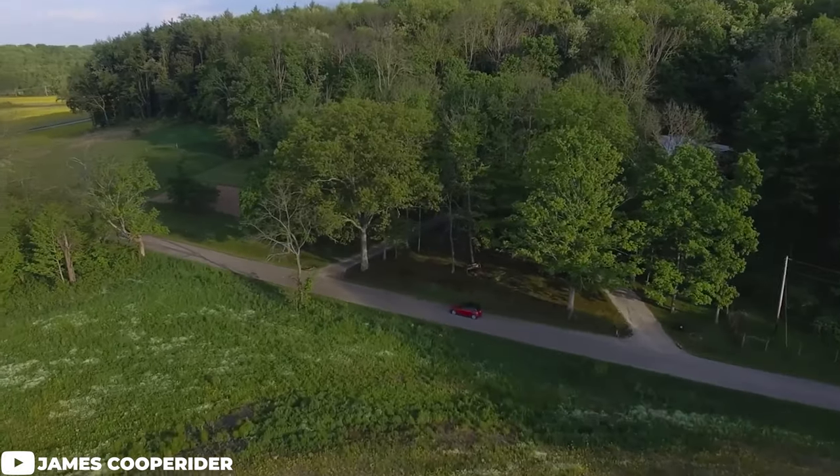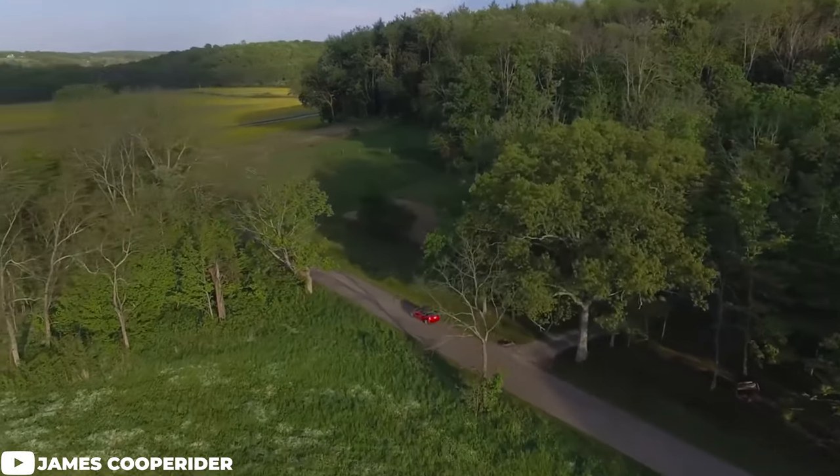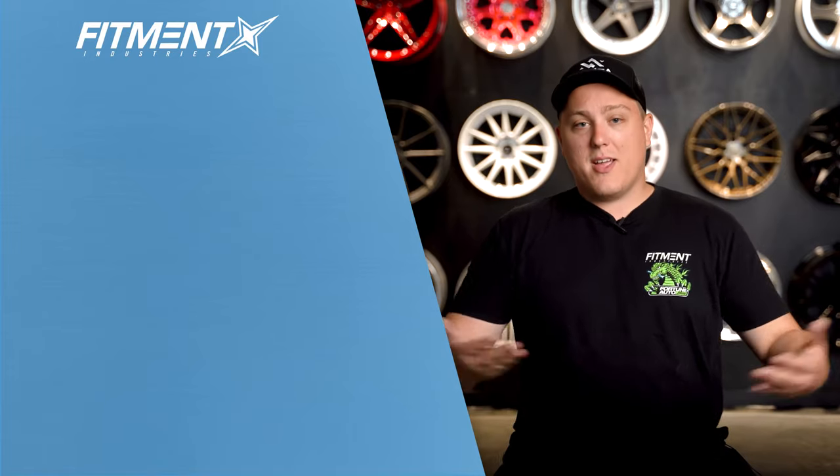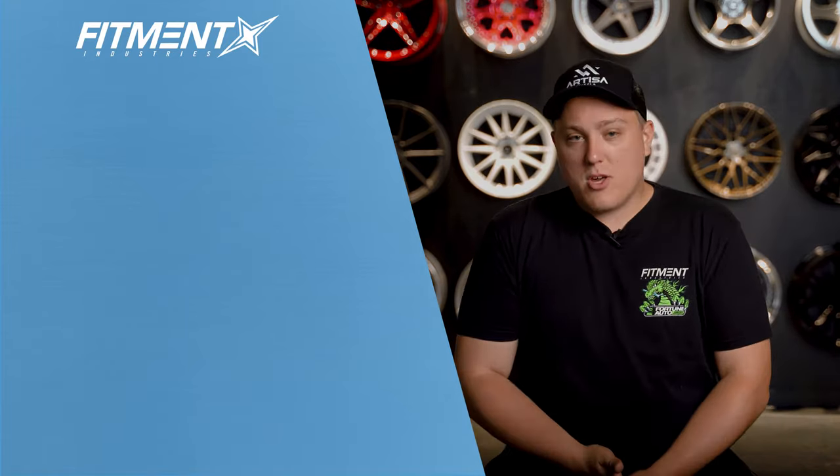So there you have it — those are some wheels and real-life examples of what people are running on their Mini Coopers. If you didn't see anything that stood out or want to see a different example, hop on over to fitmentindustries.com and load it up in the gallery. There are literally hundreds and hundreds of Mini Coopers over there for you to browse with all this information. Thank you guys so much for watching.